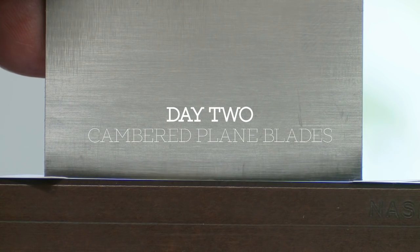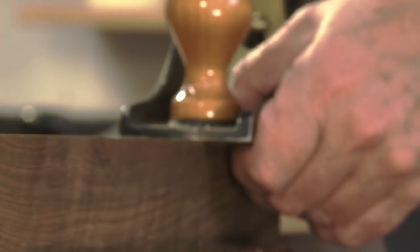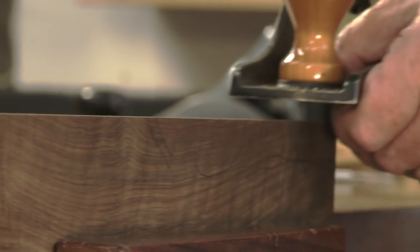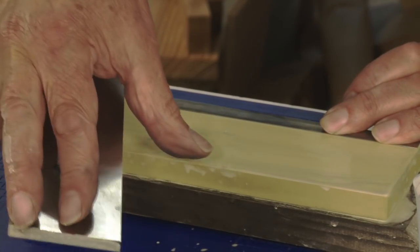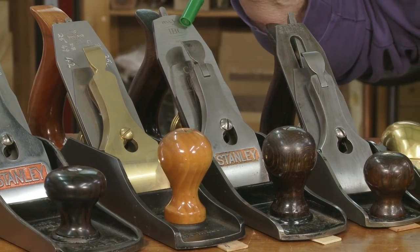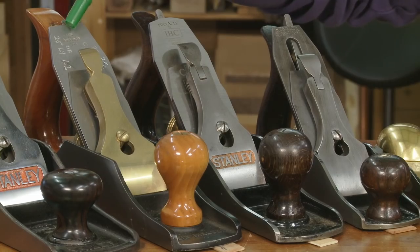On day two, we move on to the preparation, sharpening and resharpening of slightly cambered plane blades. The slightly cambered edge allows us to perfect squareness of the timber edges, even if they are twisted. The ruler trick is introduced, as it will save a great deal of time and frustration with stiction. I explain the steps which may be required for Bailey plane tuning, and Bedrock styles usually require much less work.